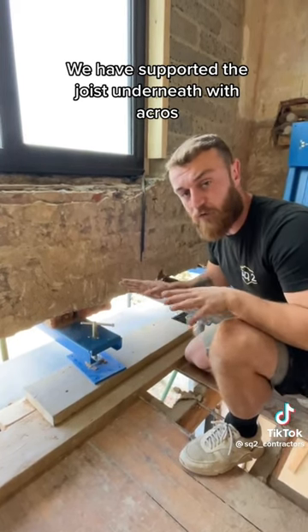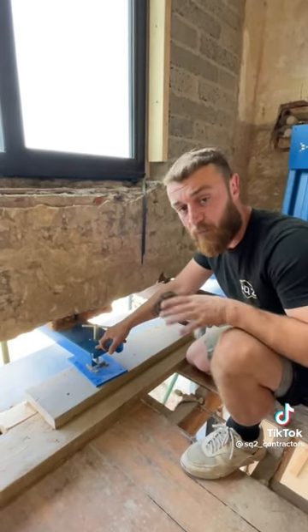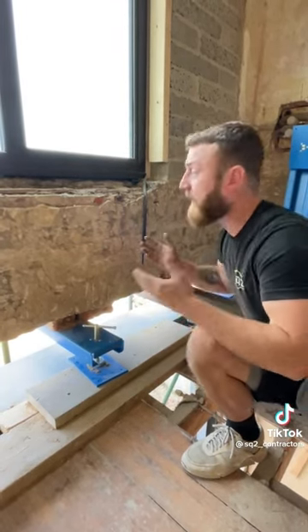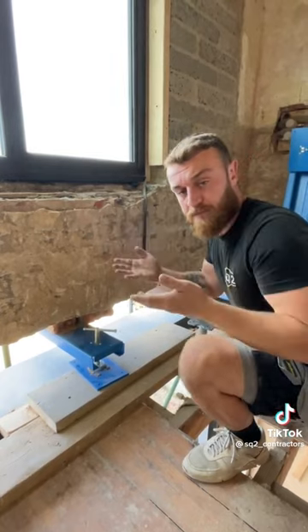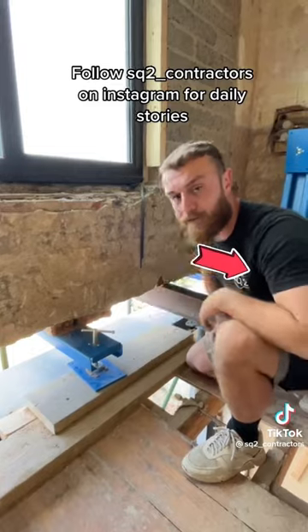Everything's safe and sound. Each needle can bear a ton's worth of weight. I've got eight running all the way through here, so I know that my house, my loft conversion, is supported safe and sound — that is the most important thing. Save some time, save some money — check out Prop Pal. Goodbye.